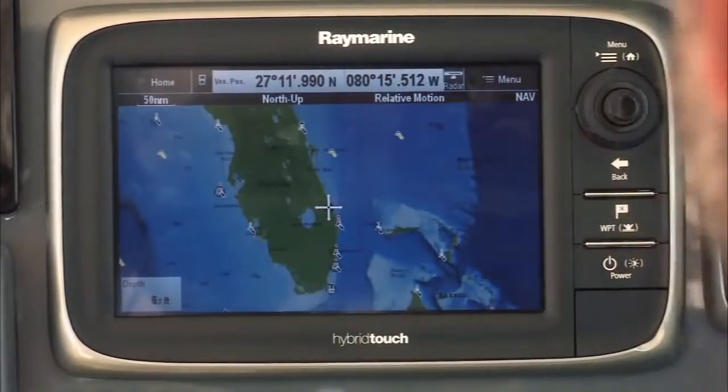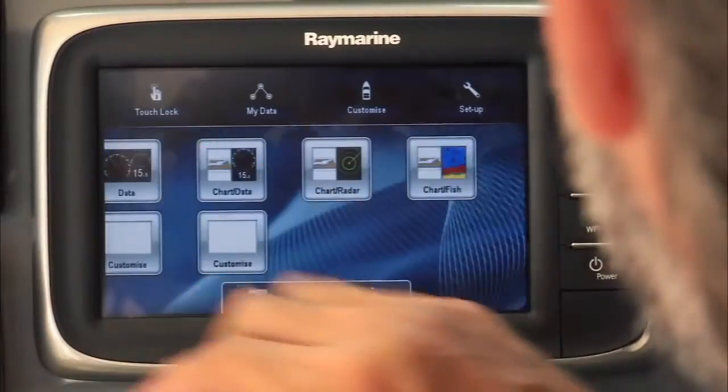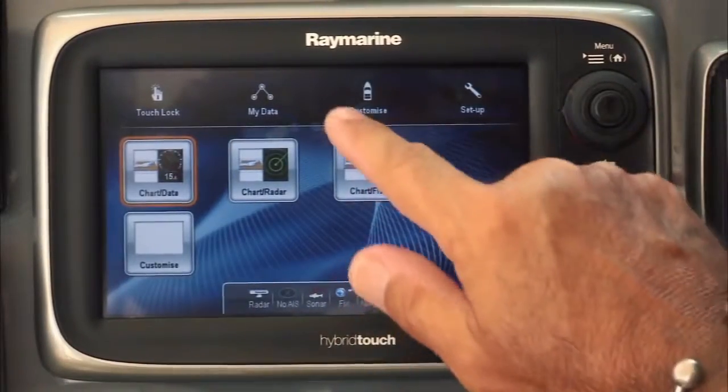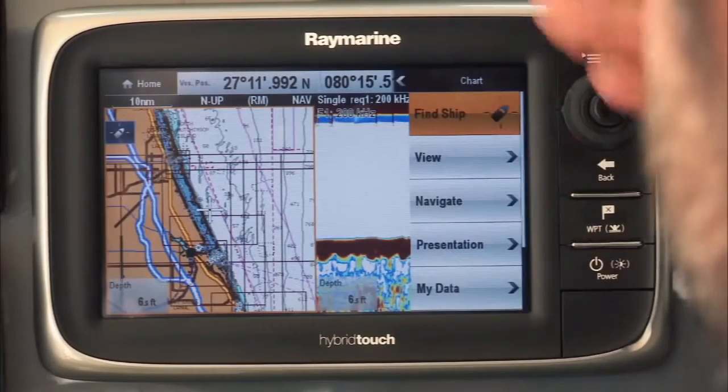Go to the home screen — you've got large, easy-to-read icons. If I slide over, I can hit my favorite setup, which is the chart fish. I love the easy drop-down menus, very easy to understand.